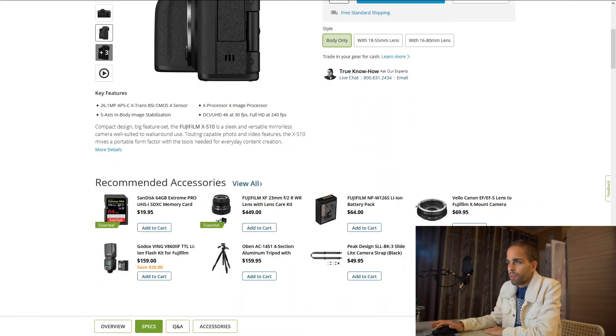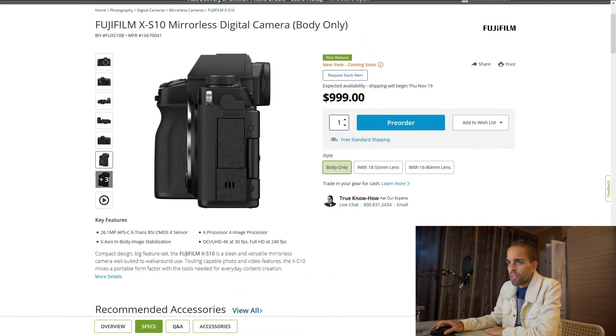So I'm going to go over the specs. This camera pretty much uses the same sensor as the X-T4 — you get a 26 megapixel APS-C backside illuminated sensor, so it's going to be pretty good in low light. This APS-C sensor is actually the best mirrorless APS-C sensor in the market right now when it comes to resolution, dynamic range, and low light performance.